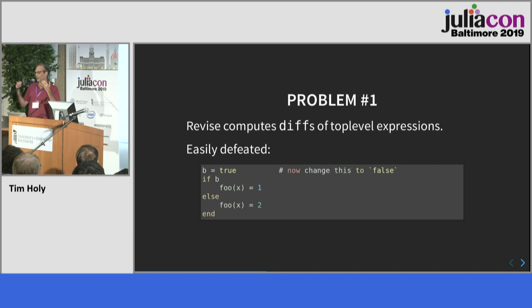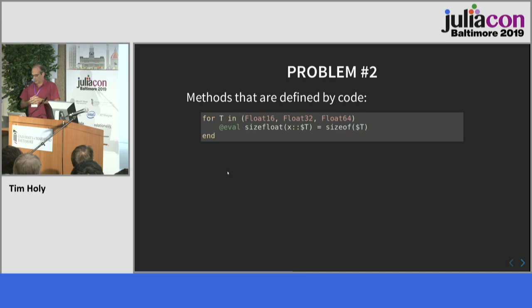Now you have almost the same block, but because these are two separate top-level expressions, Revise is happy to update the value of b but doesn't change your definition of foo because it doesn't realize the method depends upon b. So your running Julia code gives a different result than if you had restarted Julia and run it from scratch. The fact that Revise works at all is mostly a testament to the fact that there's not much code that looks like this.